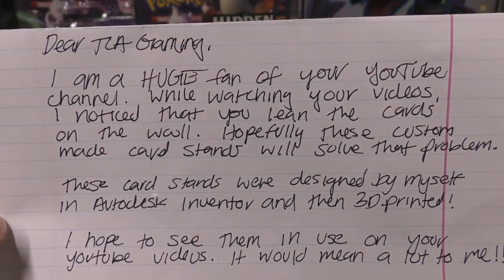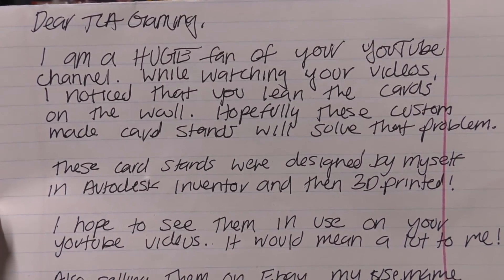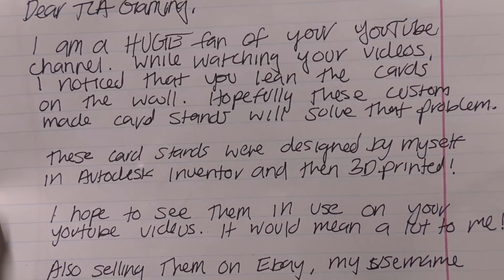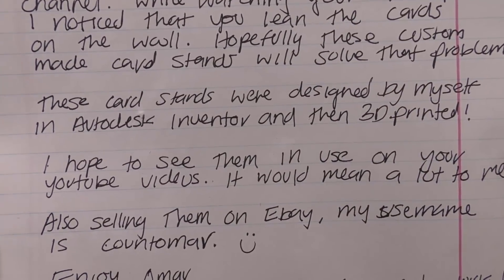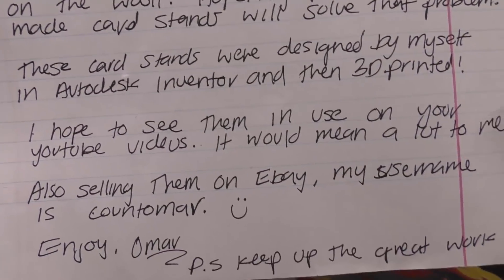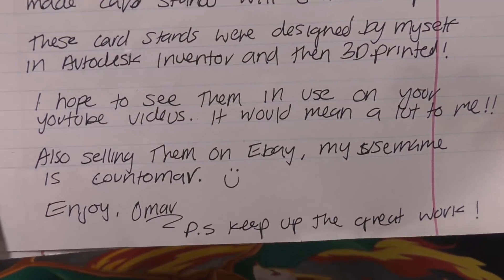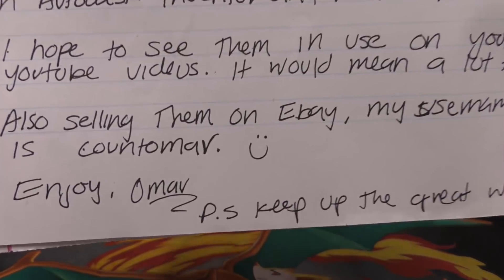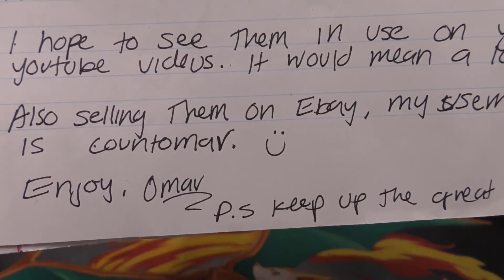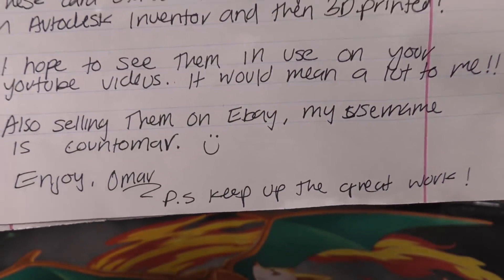Dear TCA Gaming, I'm a huge fan of your YouTube channel. While watching your videos I noticed that you lean the cards on the wall — hopefully these custom-made card stands will solve that problem. These card stands were designed by myself in Autodesk Inventor and then 3D printed. I hope to see them in use on your YouTube videos, it would mean a lot to me. Also selling them on eBay, my username is count Omar. Enjoy! Omar. PS keep up the great work.